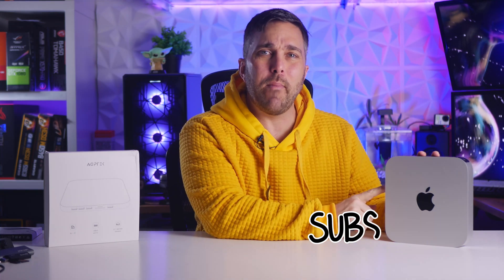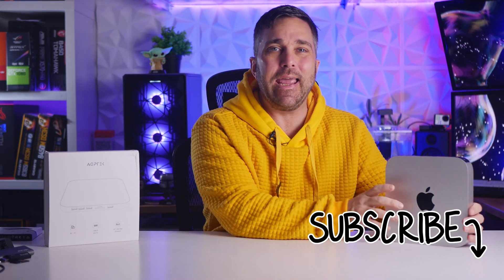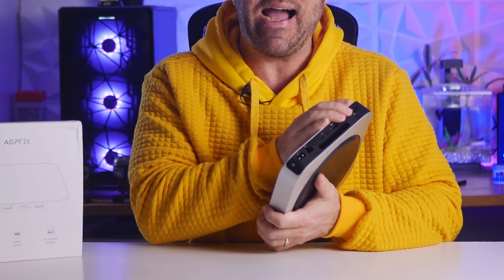Hey guys, welcome to Elevated Systems. I'm your host CJ. Some of you know I recently purchased the new M1 Mac Mini and I've been putting it to the test seeing how it handles my day-to-day workload. Although having an entire desktop computer this powerful in such an ultra-compact form factor is pretty neat, coming from the PC world I found the lack of expandability and limited I/O somewhat detrimental to my workflow.